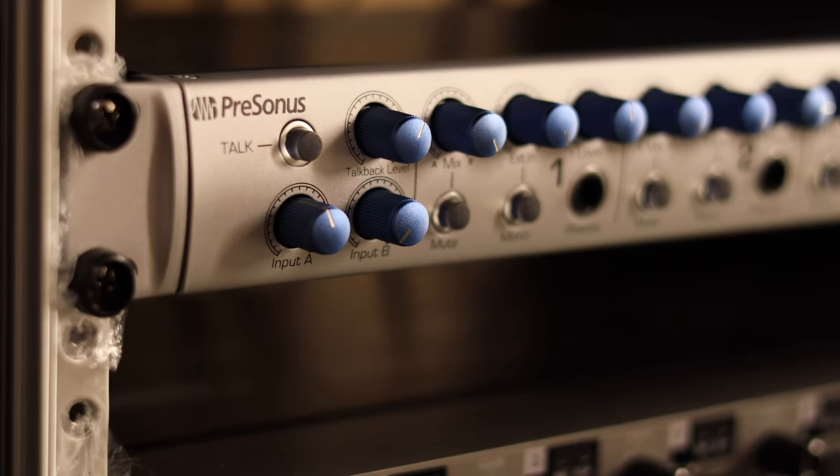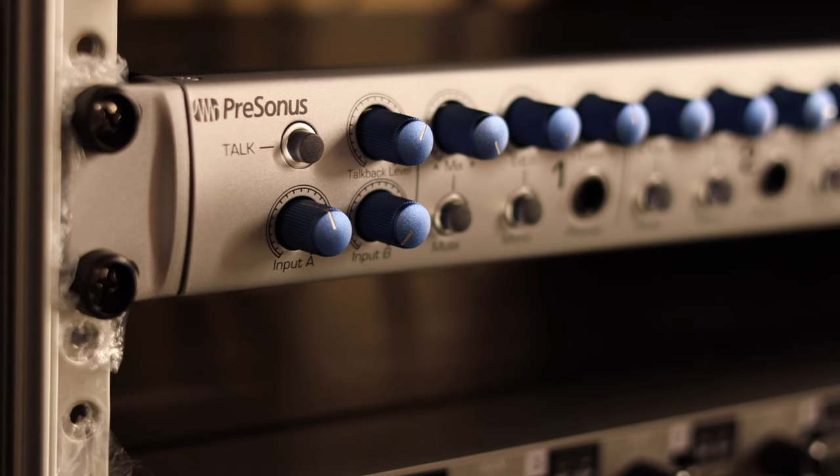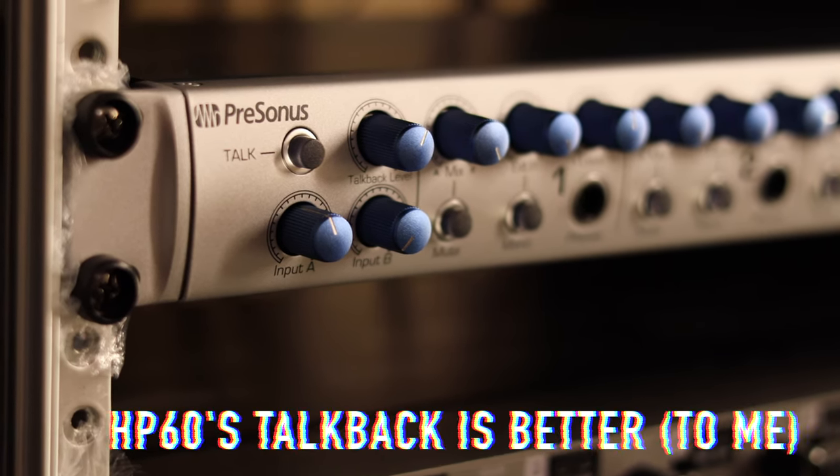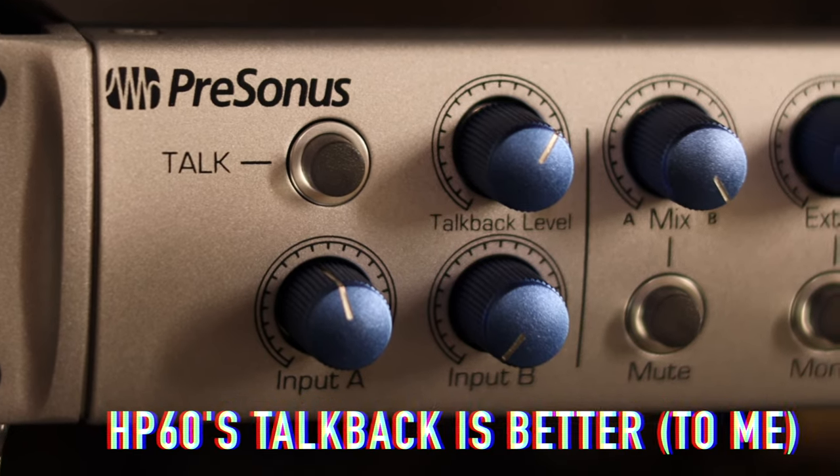We basically route audio from the 18i20 into our new headphone amp, which is the PreSonus HP60 — a really nice piece of hardware. Both the Focusrite Scarlett and the PreSonus headphone amp come with a talkback function, which is really useful. I'm the producer for our band, so it's a really nice feature to have — especially if you're in a recording session. You don't get that with the Behringer system.